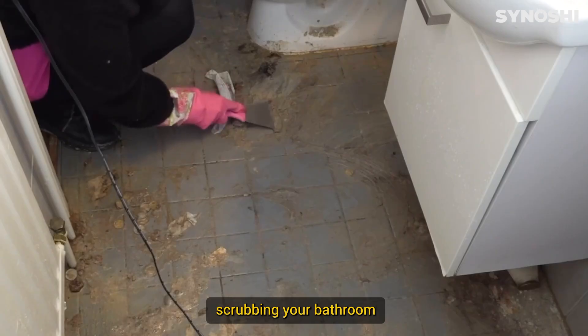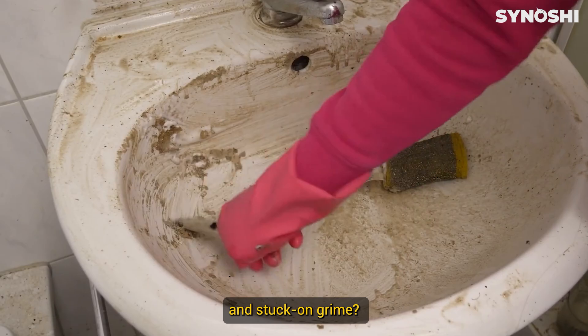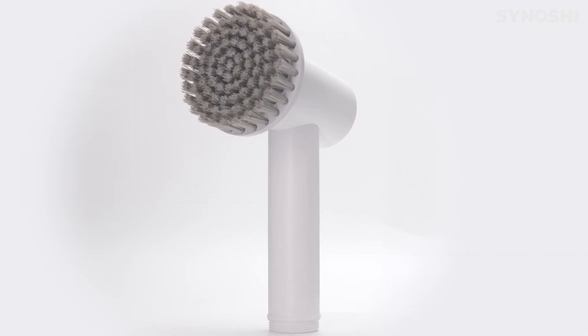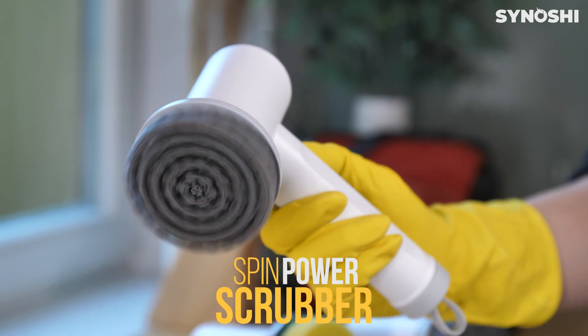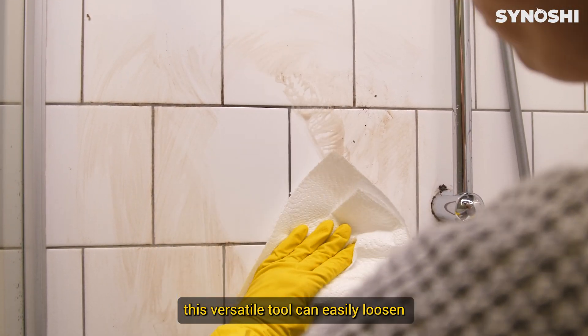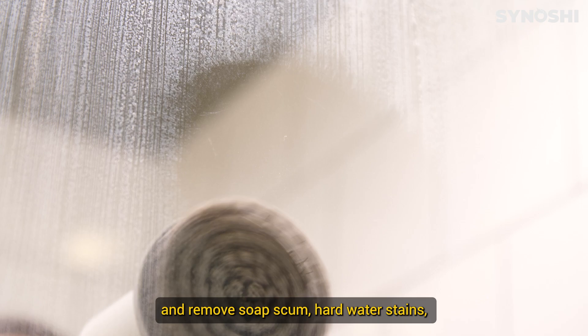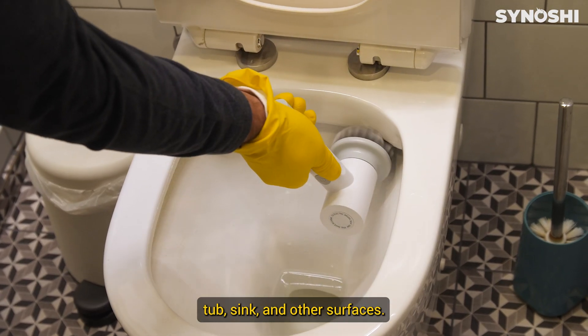Are you tired of spending hours scrubbing your bathroom with a cloth or sponge, only to be left with streaks and stuck-on grime? Introducing the ultimate bathroom cleaning solution: the Senoshi Spin Power Scrubber. With its powerful rotating action, this versatile tool can easily loosen and remove soap scum, hard water stains, and other bathroom grime from your shower, tub, sink, and other surfaces.